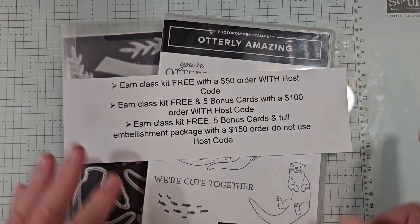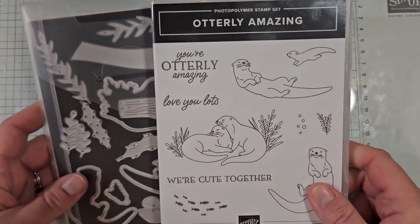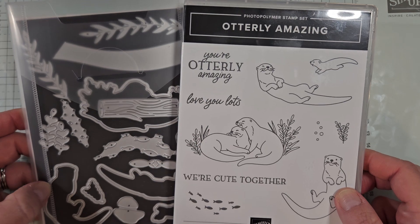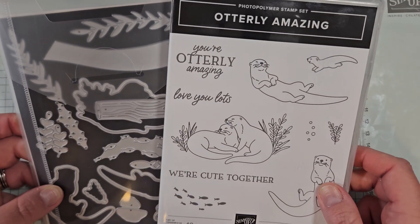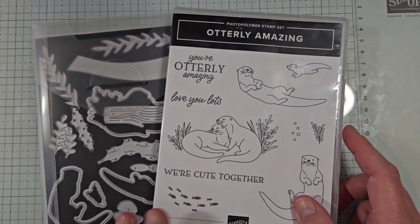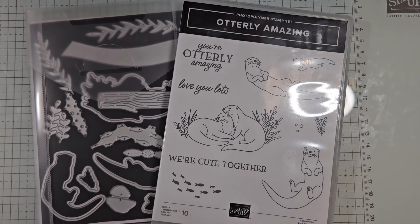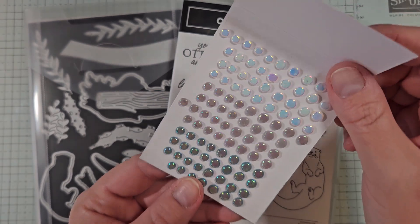Hello everyone, welcome to day two of my Otterly Amazing class to go. I am featuring the brand new Otterly Amazing bundle, which is brand new in our online exclusive release. So if you love otters, this one is perfect for you — you will not be disappointed. There is an entire suite of adorable products including some DSP, some beautiful cording, and these amazing Riverside irregular pearls that we're going to be using today.